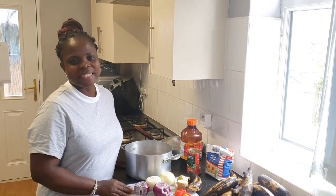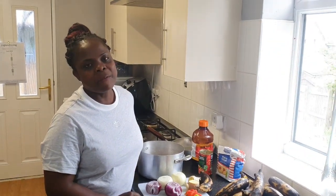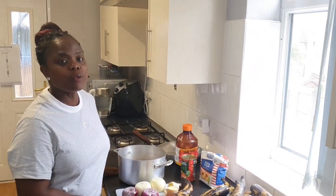Good afternoon. This is Hilda's Kitchen — good food made in a clean environment.